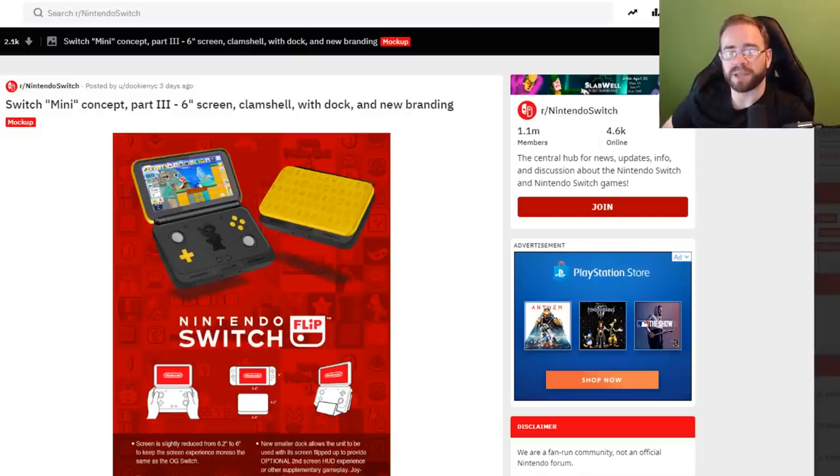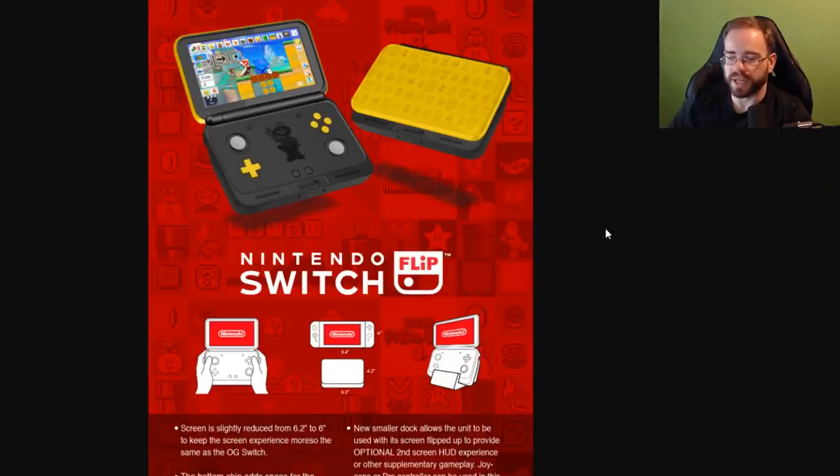I would be curious how people feel about a clamshell design. I would probably not want one — I think I'd be more on board with a Vita-looking system. This was a pretty fun little thing they put together; I'll leave a link below. They even described what they would put in it — the screen is 6 inches, so they lose 0.2 inches. But the idea is cool. I like having visual representation like this. They'd call it the Nintendo Switch Flip, so we're kind of adding words to Switch — whether it's Switch Mini or Switch Flip.